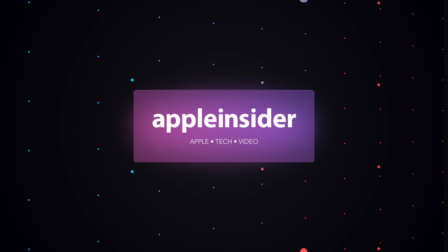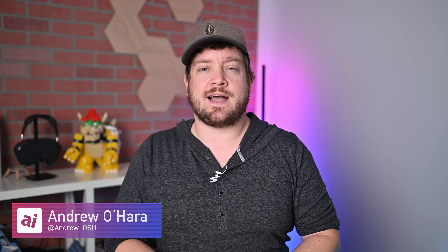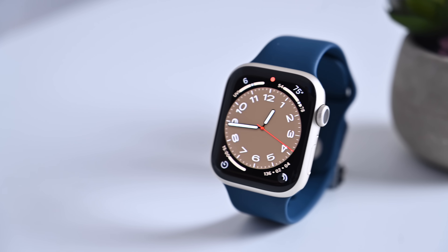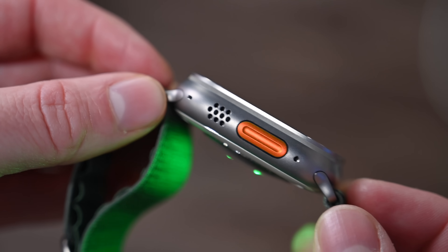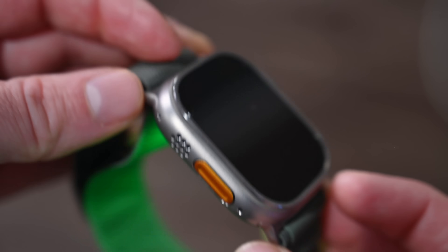Let's talk about the Apple Watch Series 9. Welcome friends, it is Andrew here from Apple Insider. Apple is getting ready to release the Apple Watch Series 9 as well as the Apple Watch Ultra 2. I'm going to tell you everything you need to know about Apple's latest wearables and what the future holds for next year.